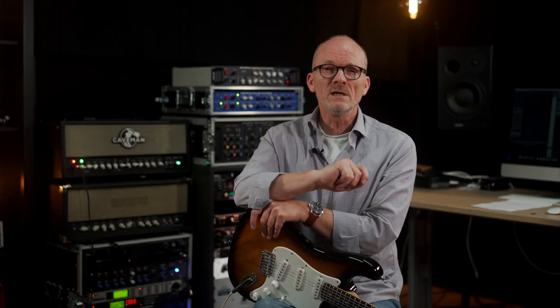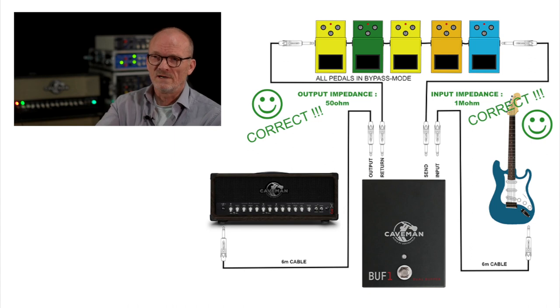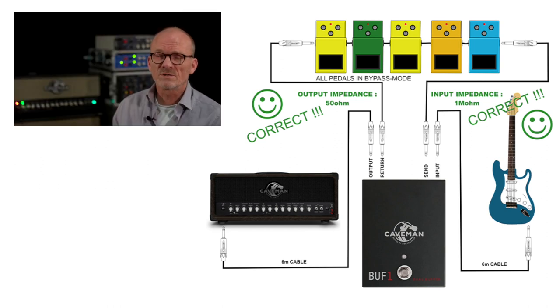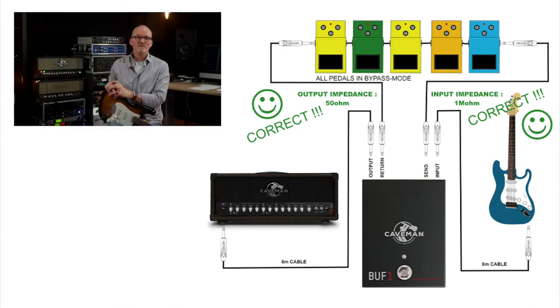How could we solve this? The solution is using a buffer as the very first unit. A buffer is a small amplifier circuit that converts your high impedance input to a low impedance output. It has the same input impedance as an amplifier, which means the guitar will sound the way it should. And the output is low impedance, which means it's less sensitive to what load it sees.